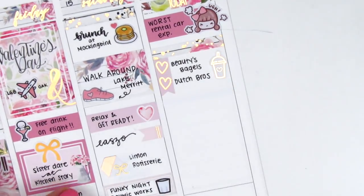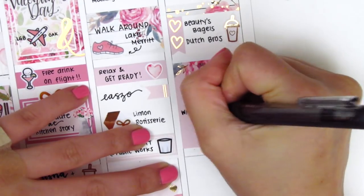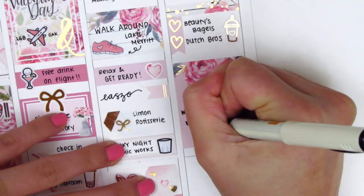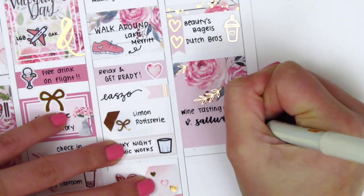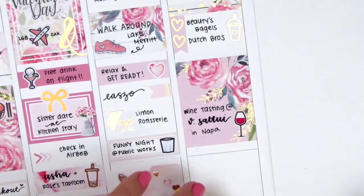I placed down a full box to mark that we drove up to Napa for the day and did some wine tasting at one of the wineries up there. It was super fun — I've never been really into wine, but it was just really fun getting to do that with my friends. So I just wrote that on the full box, and the wine sticker I pulled in is from Kylie and Chaos.